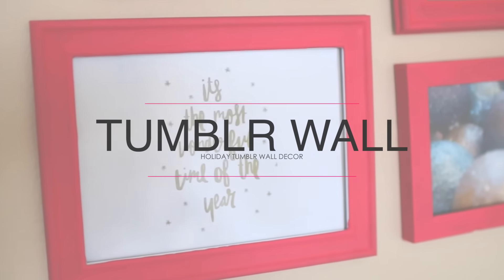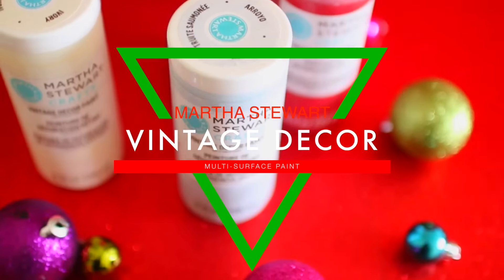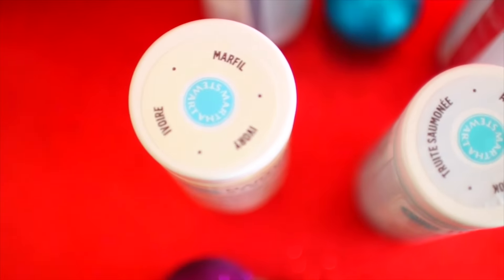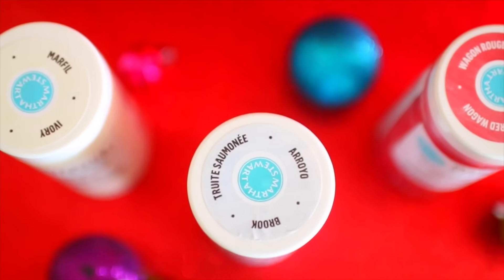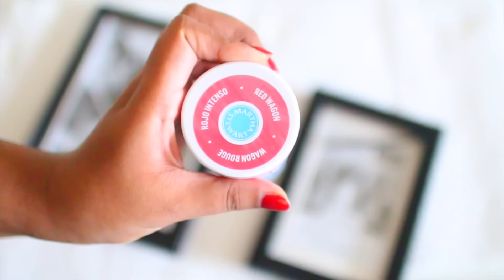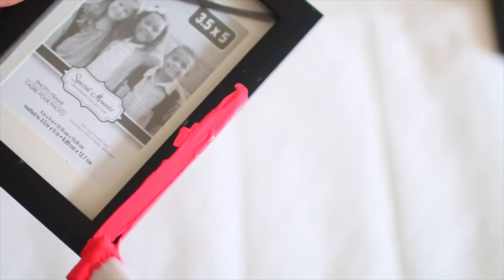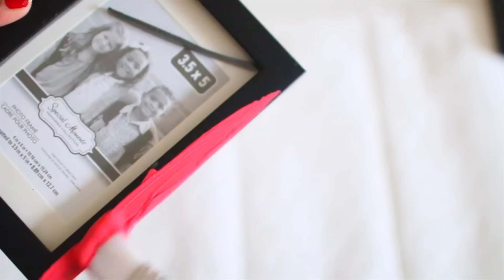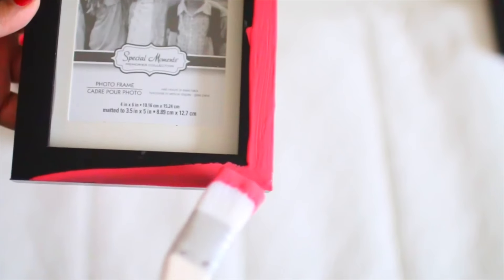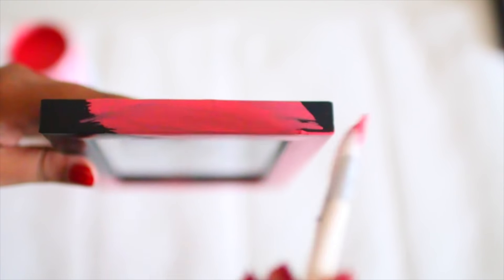Moving on to the next DIY, which is a holiday tumbler collage for your wall. I'm going to be using the Martha Stewart Vintage Decor Paints, which are again amazing. They come in a variety of different colors like ivory and red wagon. I decided to use the red color just because it is the holiday season and this color is so beautiful. You're going to need some frames — I got mine from the dollar store, and I'm using the shade red wagon. It's not like bright red; it has that matte chalk finish to it like all the vintage decor paints do, and it makes your pieces look absolutely stunning. Go ahead and paint your frames, layering if you want after letting it dry.